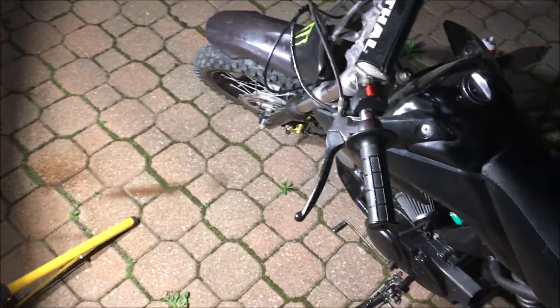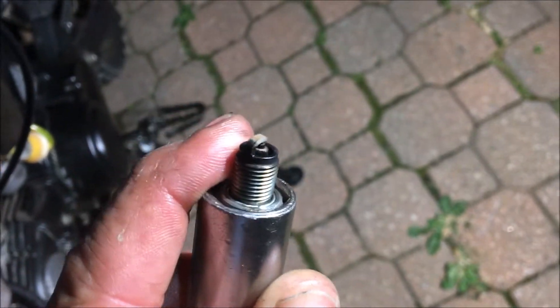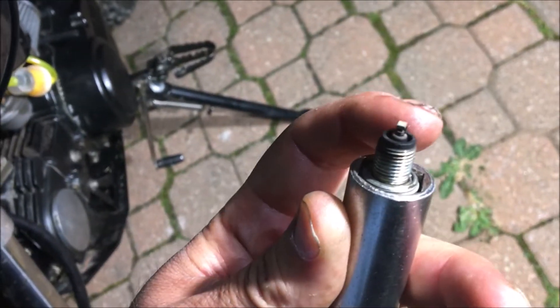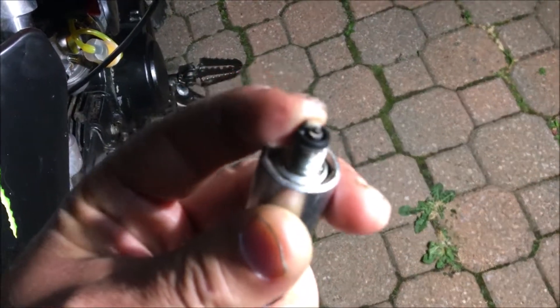We pulled out the spark plug to inspect it — it's a little black at the back but overall a nice tan color, which is good. You'll want to check it again later after more running time. Here's some footage of the test ride — fourth gear going up a hill. It'll lug the engine a bit in fourth gear, but it's pulling strong. Thanks for watching.